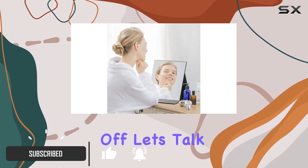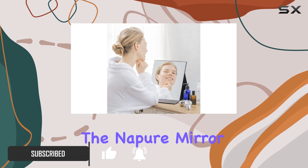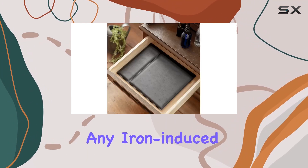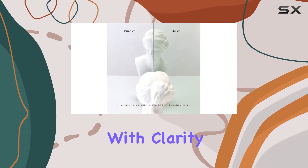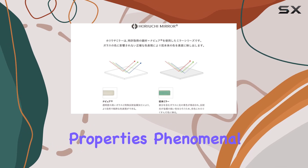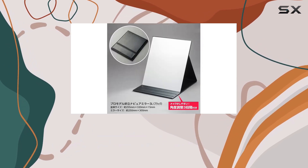First off, let's talk about the patented mirror technology. The Napayu Mirror boasts high transparency glass that eliminates any iron-induced dullness, ensuring you see your true skin tone with clarity. And the color reproduction properties? Phenomenal! It's like having studio lighting wherever you go.